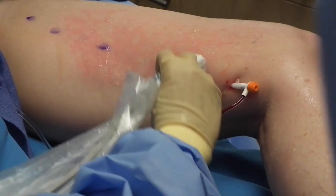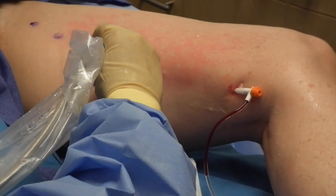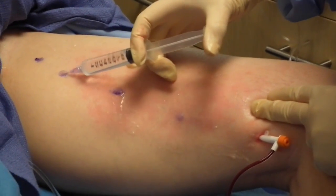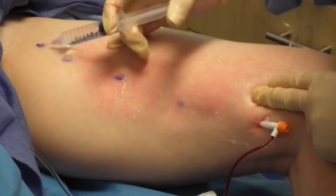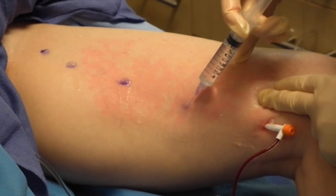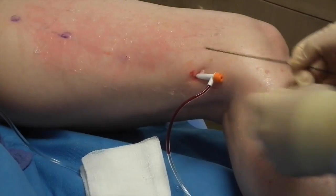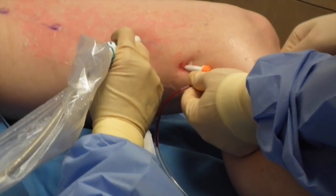The dilator placement is checked with the ultrasound and the skin is numbed along the course of the vein. The radiofrequency catheter is then fed through the dilator and visualized with the ultrasound.